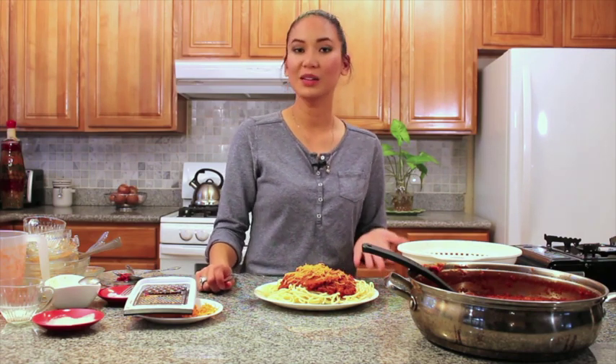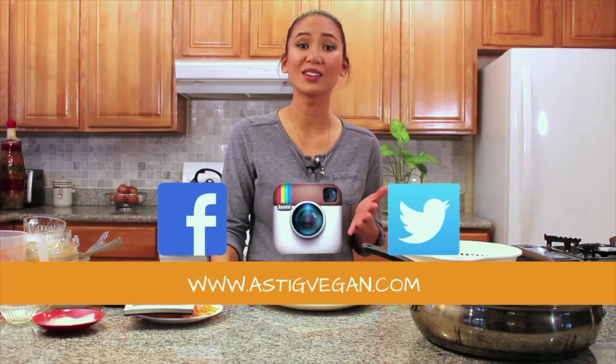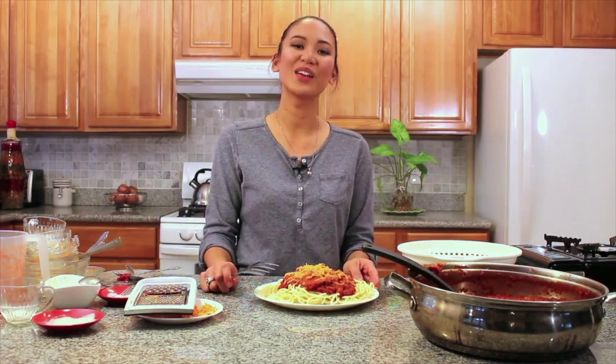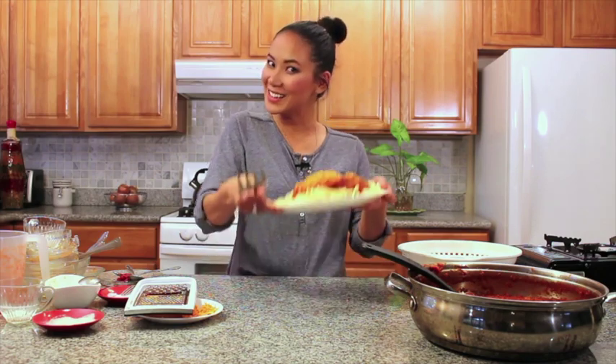Thanks so much for watching. For the full vegan Filipino spaghetti recipe and other delicious vegan Filipino recipes, just go to astigvegan.com. I'm also on social media and I would love to connect with you there. My name is Archie at AstigVegan, letting you know that Filipino food can be vegan, healthy, and delicious, without losing its soul. Kain na! Let's eat!